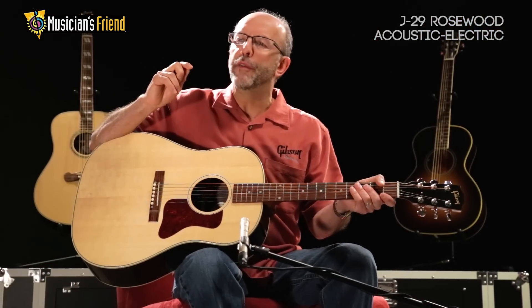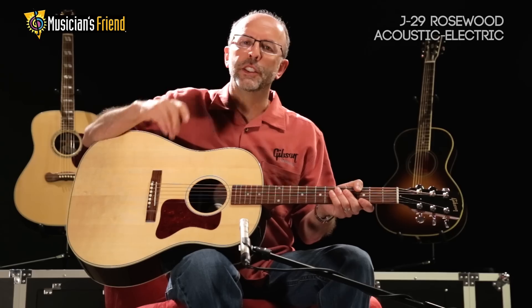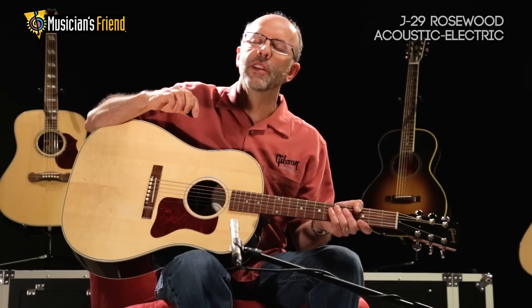As with all of our guitars, every piece is hand sanded to final dimension, every neck is hand shaped, and the guitar is finished in a traditional nitrocellulose lacquer.